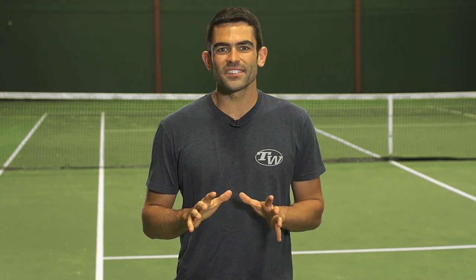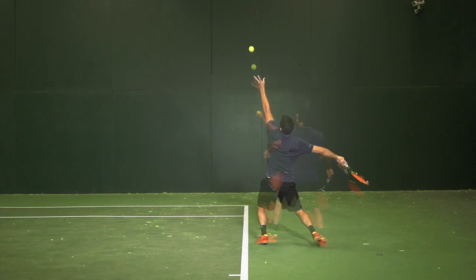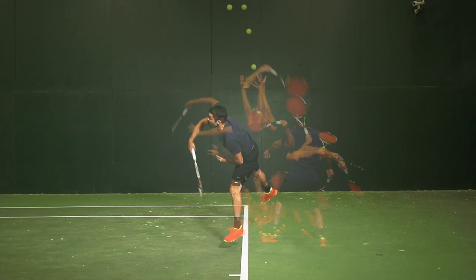Hey, I'm Andy with Tennis Warehouse and today I'm going to show you how to use your motion shot feature on your Sony Smart Tennis Sensor app. This allows you to take a sequence of still images of one of your shots recorded through the live video mode, and it also syncs up with the data that your sensor picks up.